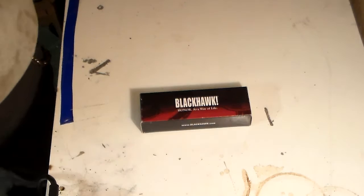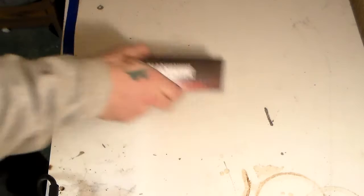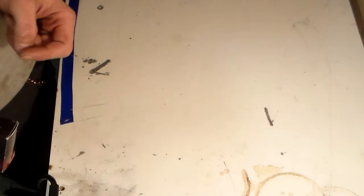I'd rather put that money towards a fixed blade - that's just my personal preference. There are guys out there that will spend hundreds on folding knives, but I'm more of a fixed blade kind of guy. Anyway, let's get into it - this is how it comes: a box that says Blackhawk with exclamation points, so you know it's serious.